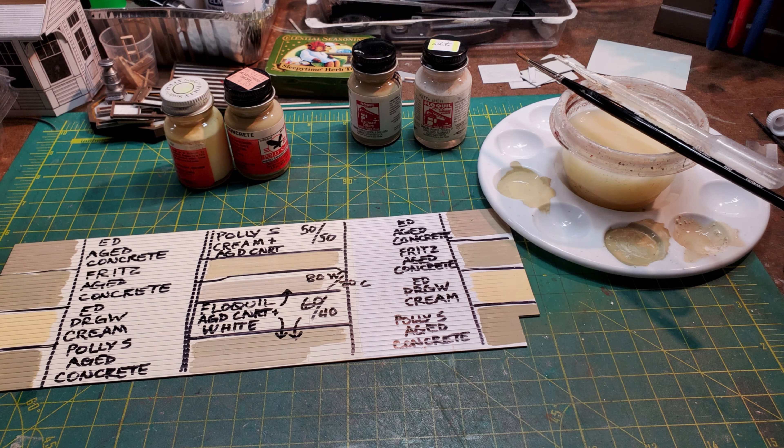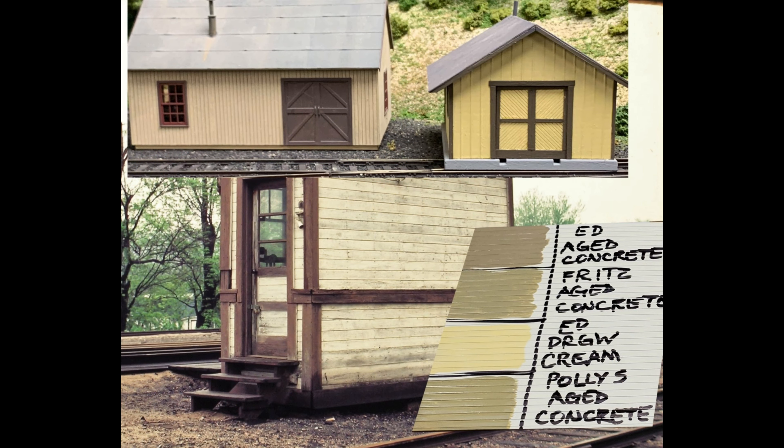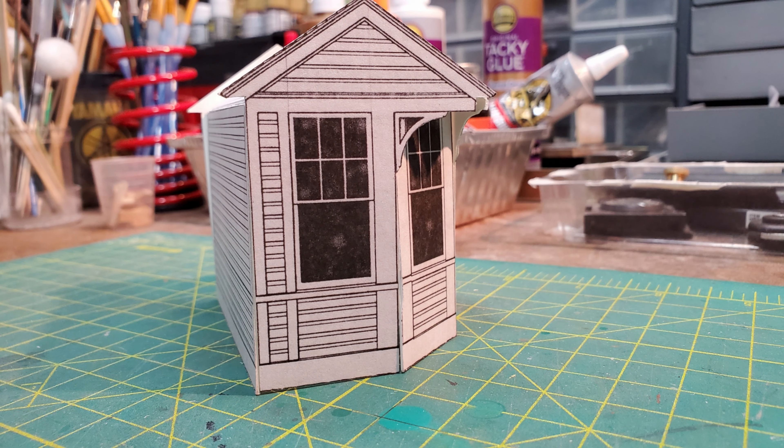Then it was time to figure out what colors I was going to use to paint the scale house. It not only had to match the Pennsylvania Railroad's colors, it also had to blend with the colors that were already on my friend's layout. And I even went as far as making a scale size mock-up just to see what size I was going to be working with.